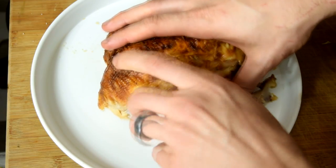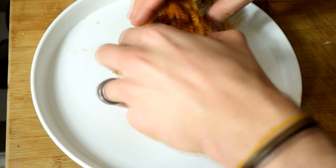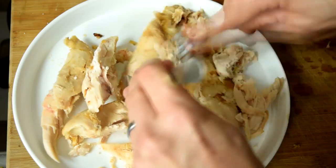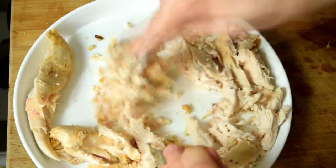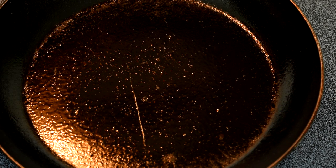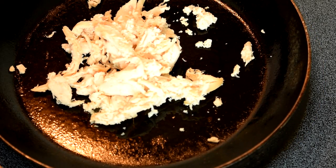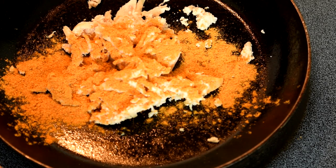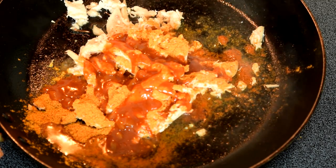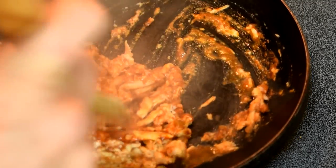Get yourself a rotisserie chicken. Take the skin off — it's all white meat, so set aside the drumsticks and thighs for something else. It shreds right apart and takes about five minutes with a fork. That's going to take about six hours off this recipe. Get a frying pan hot, spray with nonstick, and throw that shredded chicken in. Add taco seasoning — rule of thumb is one packet per pound of meat, so for half a pound use half a packet, but ultimately season to taste. Add about a quarter of a bottle of red sauce and a couple tablespoons of water. Let it reduce down and your filling is good to go.